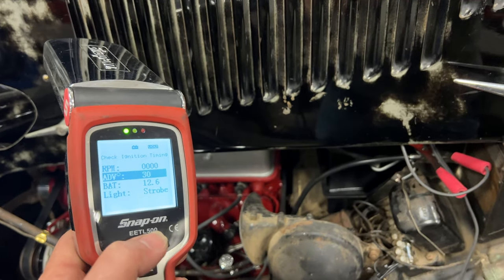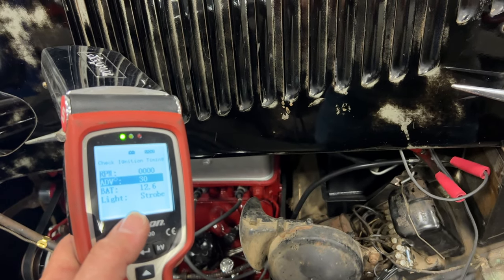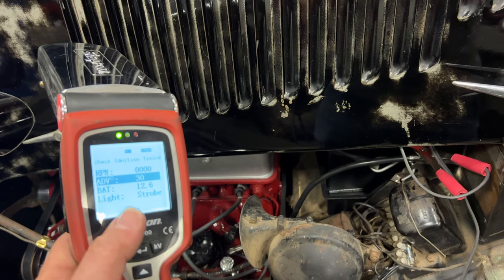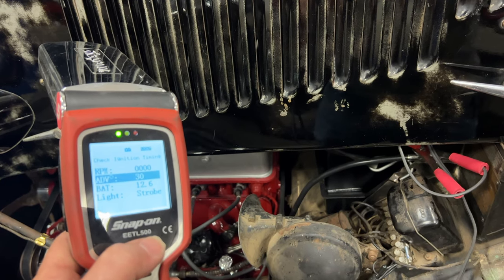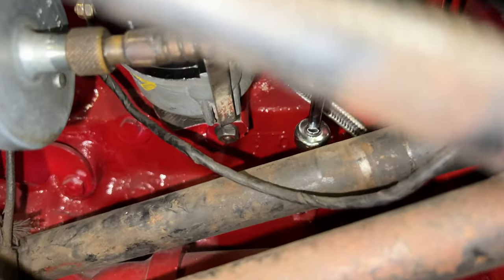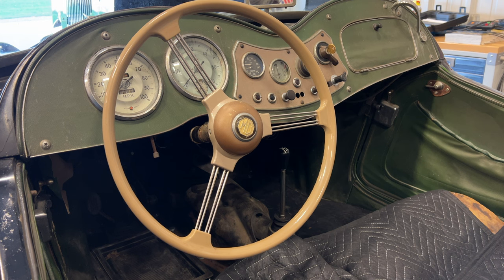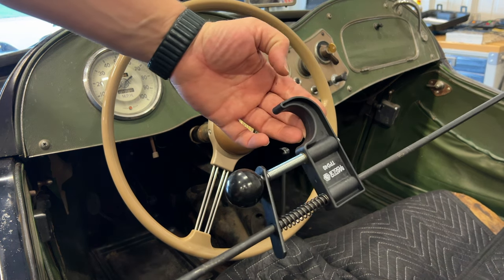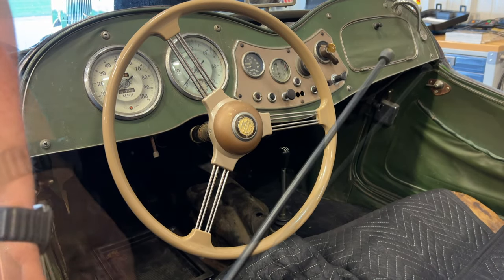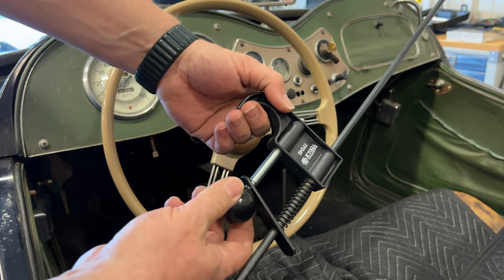I'm going to set my target advance at about 30 degrees — you want it somewhere between 28 and 32. To set total timing I'll start the car and rev up the engine; when I see the timing mark stop moving I know it won't advance anymore, then I can rotate the distributor to where my marks meet up, giving me a total timing of 30 degrees. Before making any adjustments I need to loosen the distributor. Because I'll need extra throttle, I'm going to use a device that clamps onto the steering wheel and pushes the accelerator pedal down, allowing me to adjust the throttle in very small increments by turning a knob.